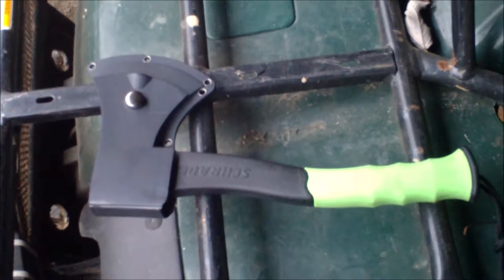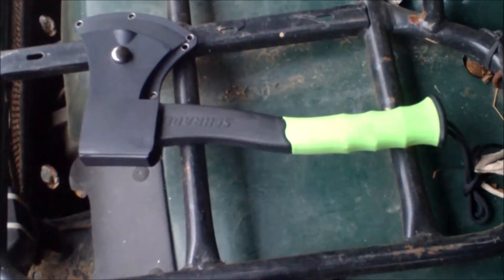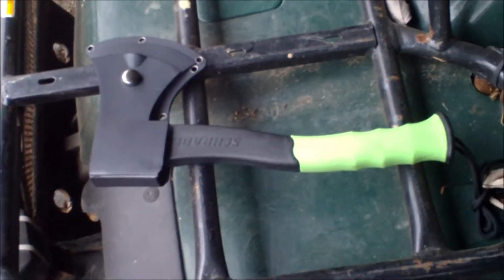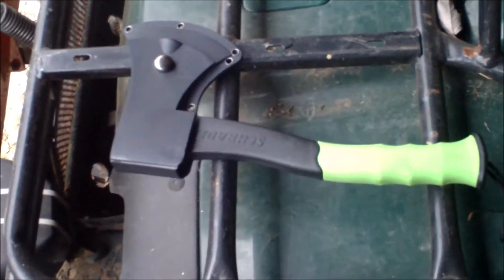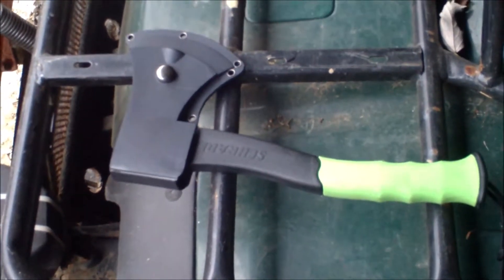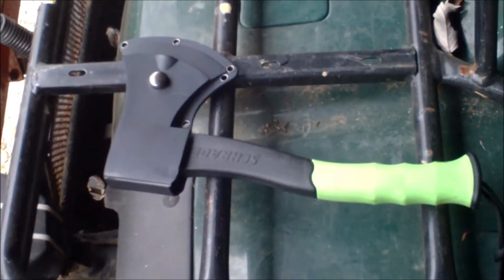Hi everyone, this is Mike. Here's a video on something I purchased about a year ago — it's a small axe. You might have seen in some of my videos, in the background, I have a snowmobile. Sometimes I go with other people, sometimes I go by myself, and I carry a bunch of extra gear on a snowmobile in case I get stuck.